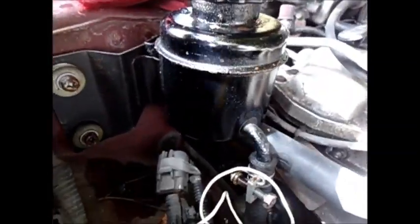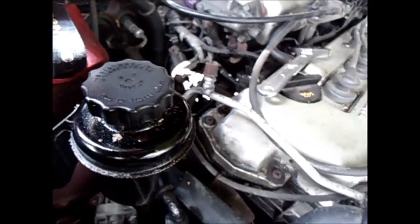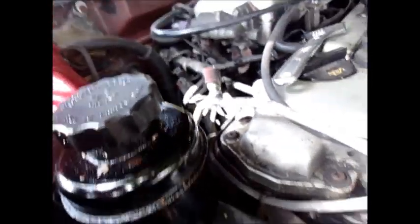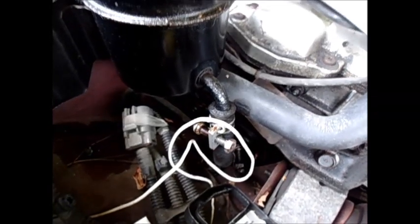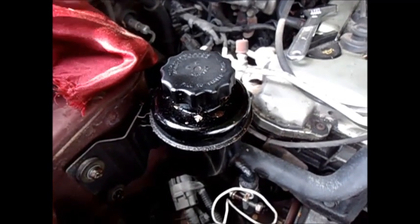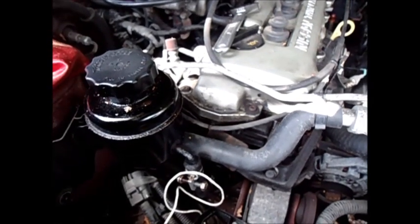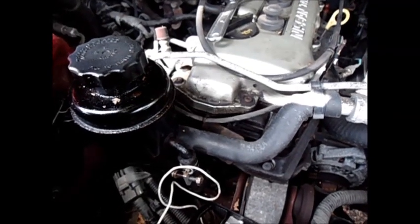I'm going to have to take this power steering thing out, drain that, and put it all back together as soon as I get that pump in. That pump cost me $50 at AutoZone. I was going to buy it on eBay — it was only like $20 — but I figured I might as well put the local guys to work. Support the local economy.